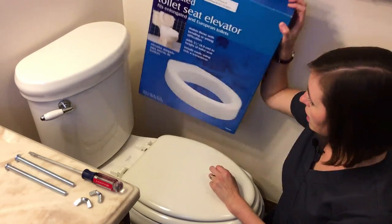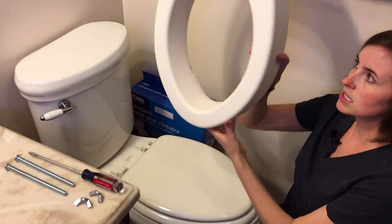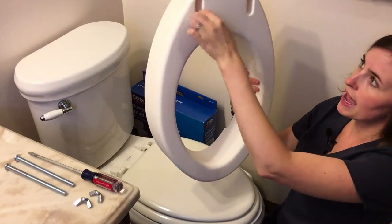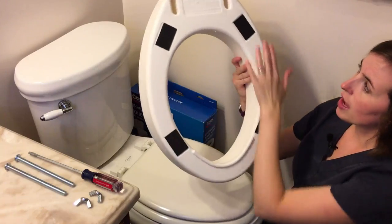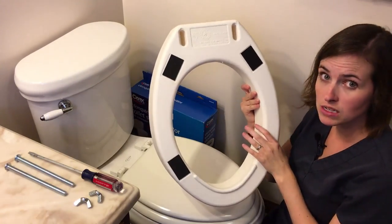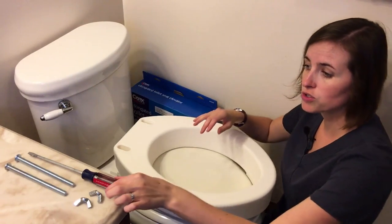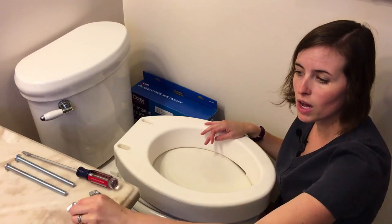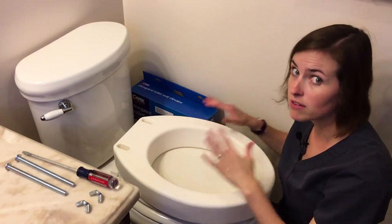This product looks like this when it comes out of the box. You can see the three and a half inch rise, and the holes in the back where the bolts are going to go in to fasten it to your toilet. It should have four intact foam pieces, which are meant to protect the porcelain of your toilet — very important. You should also receive two long bolts that come with fastening wing nuts. You want all of these things together because they all go together.